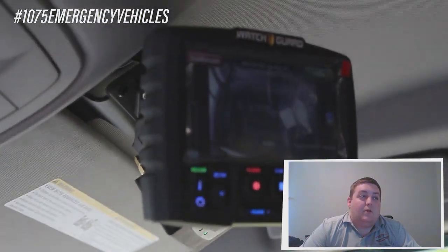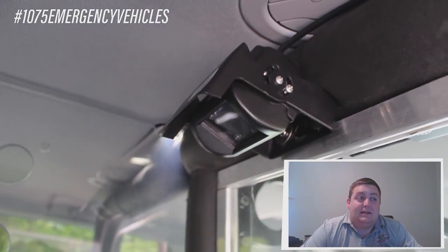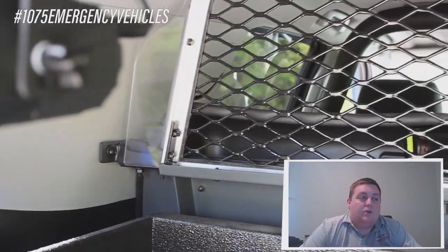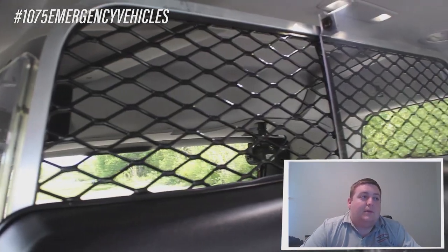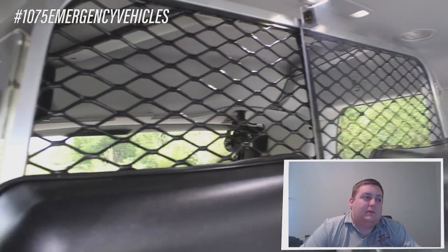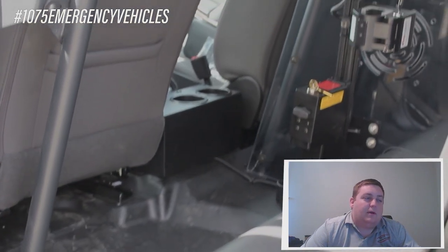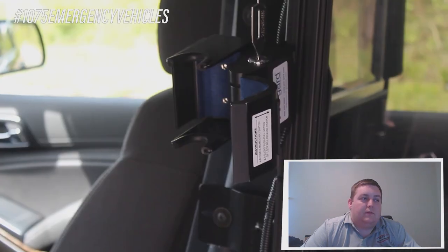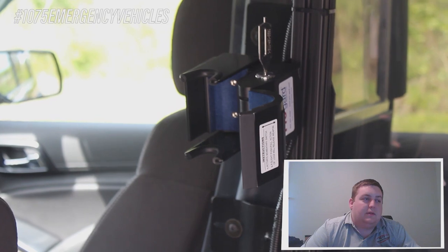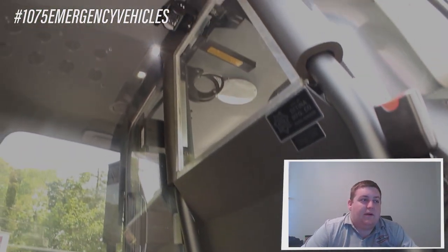We installed a 3-weapon rack system from ProGuard on the Centtena single-cell partition. They have 2 long gun mounts, and they also have a small safe for the pistol. Up top, they have another long gun mount mounted to the top of the partition. We've also installed their WatchGuard camera system with the front-facing camera and the rear prisoner partition camera. We've done the expanded metal rear partition for the Centtena single-cell kit along with the plastic transport seat that's a full replacement, and this has the center-out seatbelt option.